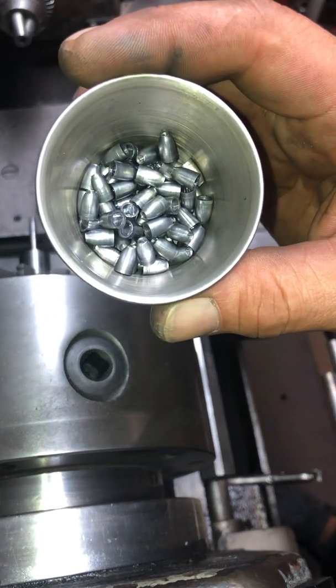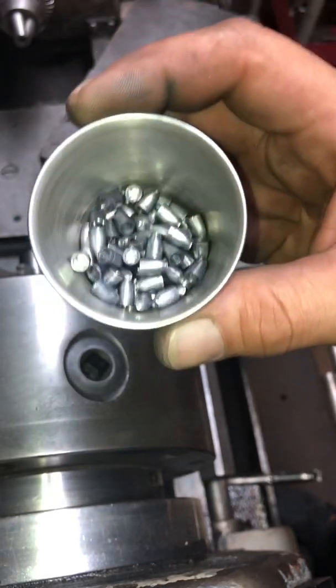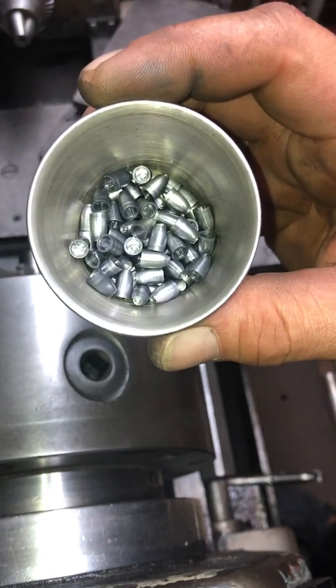14.3 grain hollow point spitzer super light slugs.